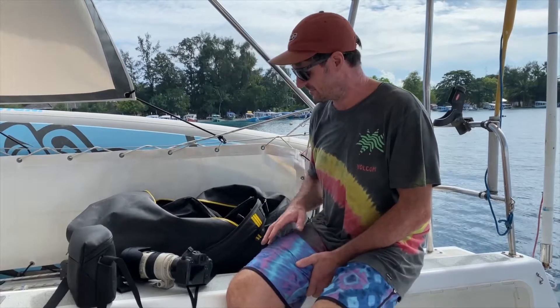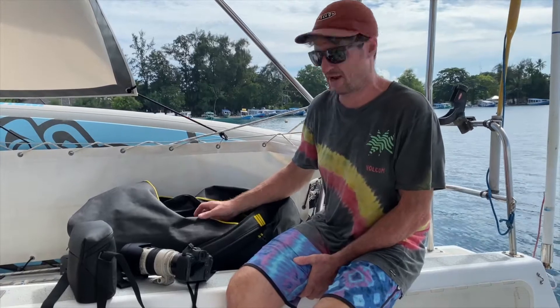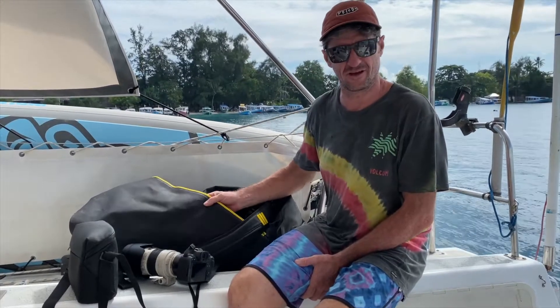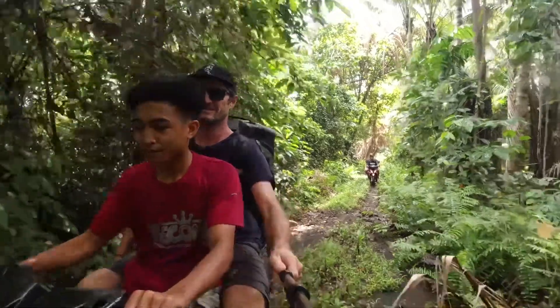Hi guys, I just got word that Subtech are about to launch their 3.0 series of bags. I just wanted to tell you my impressions of the 2.0. I've had this bag here for a year now.